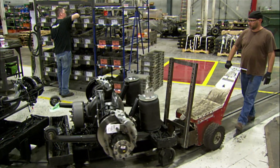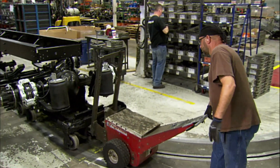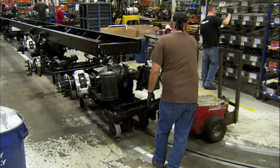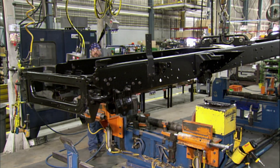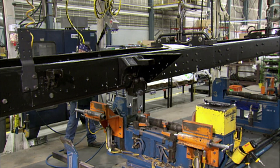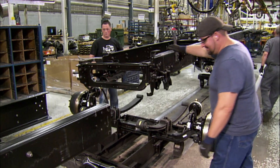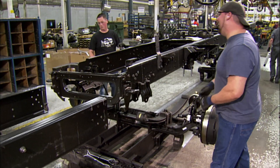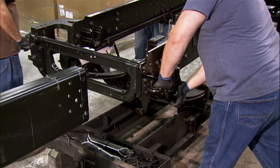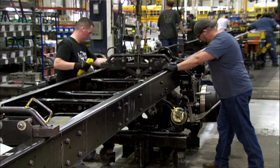With the school bus underframe assembled, they roll in two enormous wheel axles complete with brakes. Overhead cables lift the bus frame and workers guide it into place on the axles. They attach the axles to the frame with metal brackets, shackles, and spacers where needed.